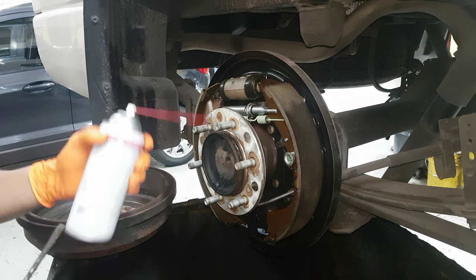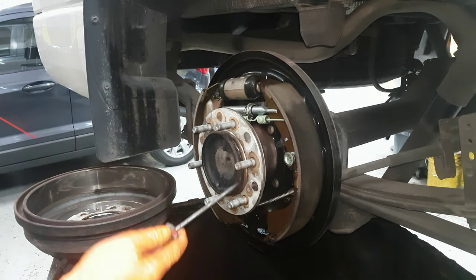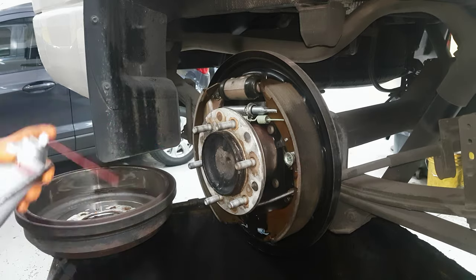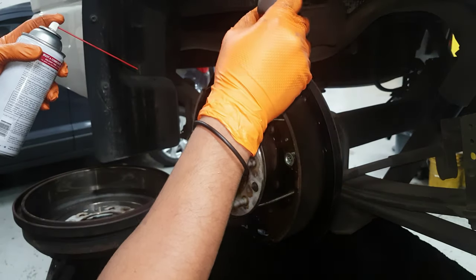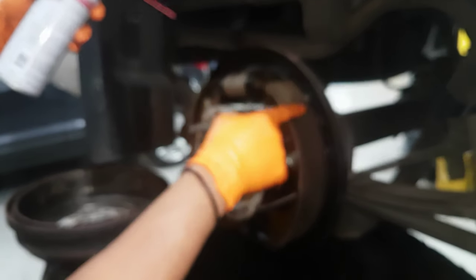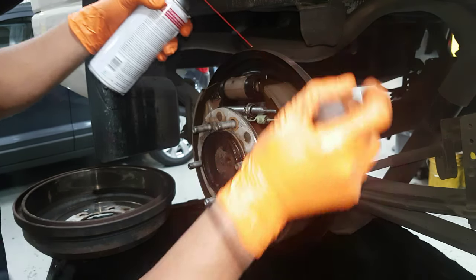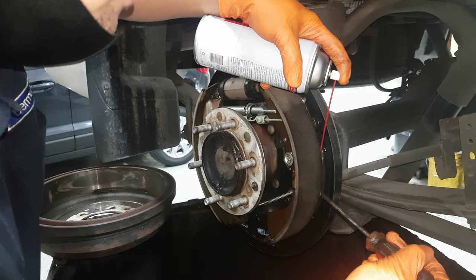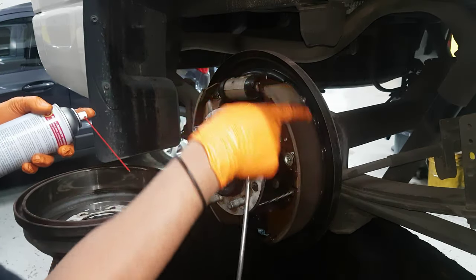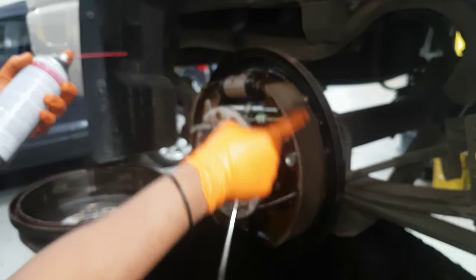I use the lubricant here because next time it will not stick or rust and seize the brake drum. I spray a little bit — not much. And on the back of the brake shoes, make sure you do not spray the brake shoes — just use it on the contact points behind, using a flat screwdriver. Make sure the lubricant does not contaminate the brake shoes with oil.